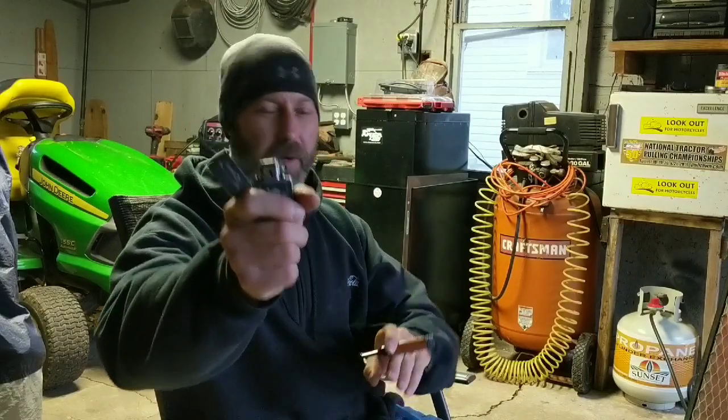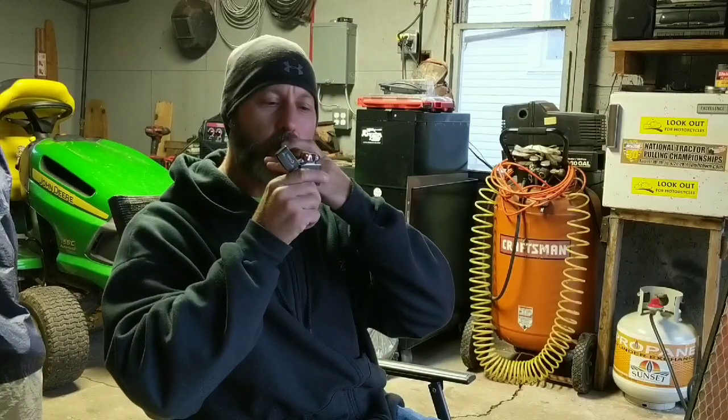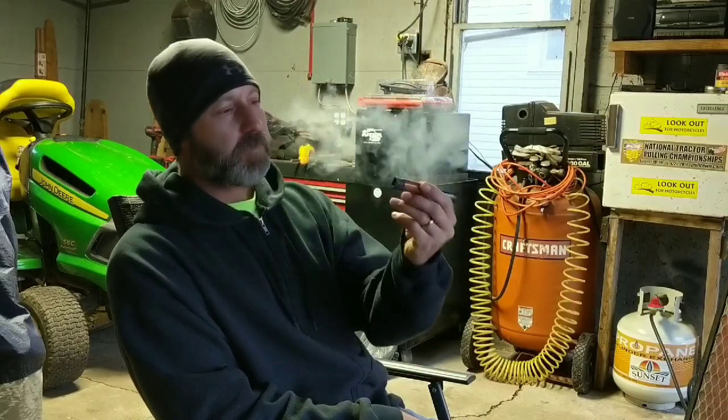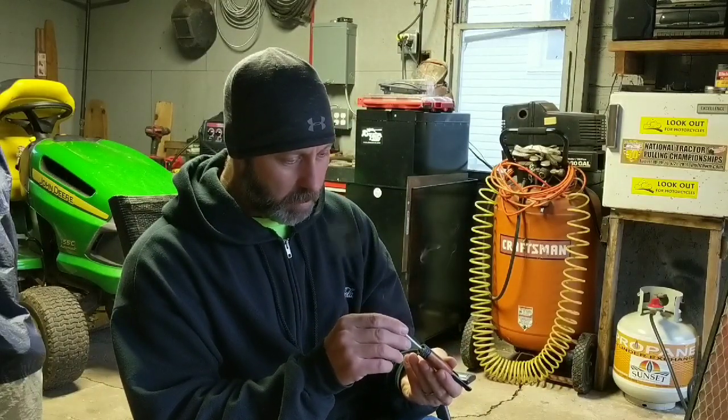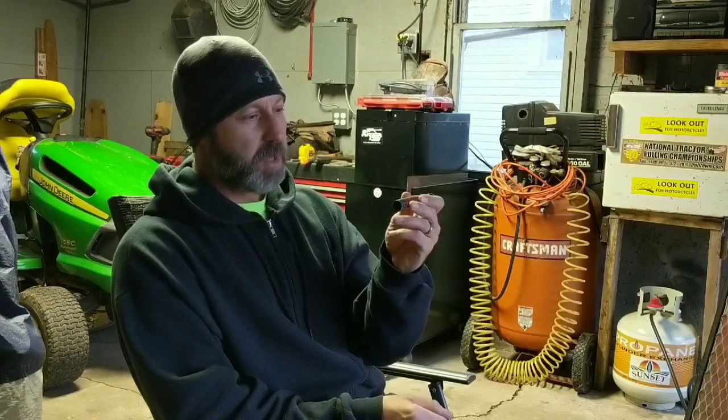The old pipe lighter actually works pretty slick for that thing — gets the flame right in there. This is going to be too cool. You know, one of them quick smokes. I don't know how it's going to burn, but I think you're going to want to keep rotating it so you don't burn it up on one side.